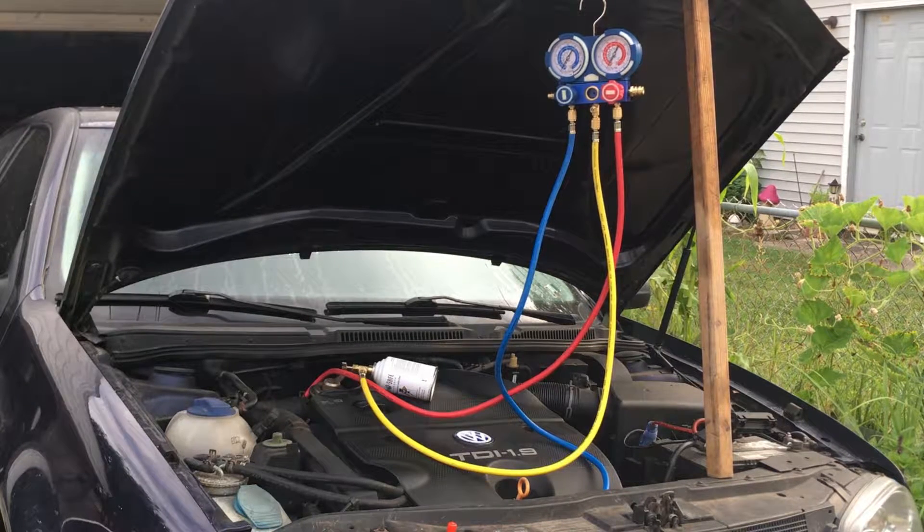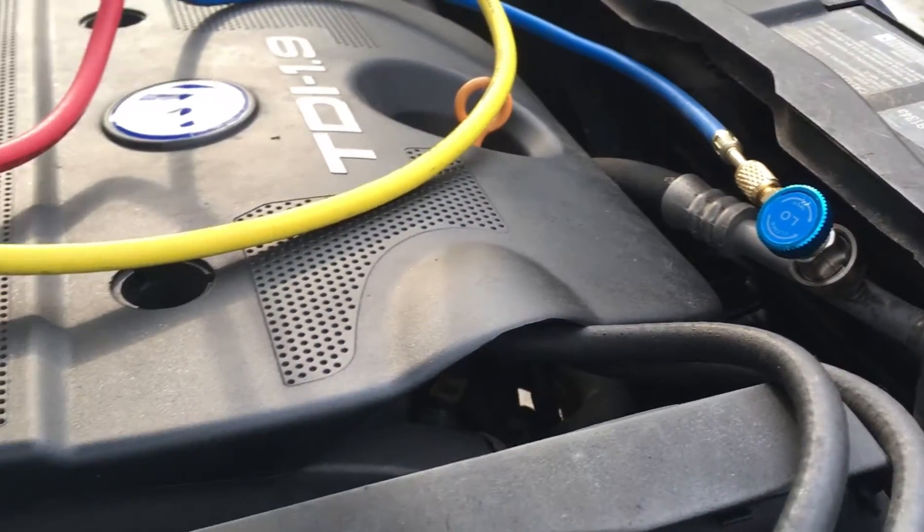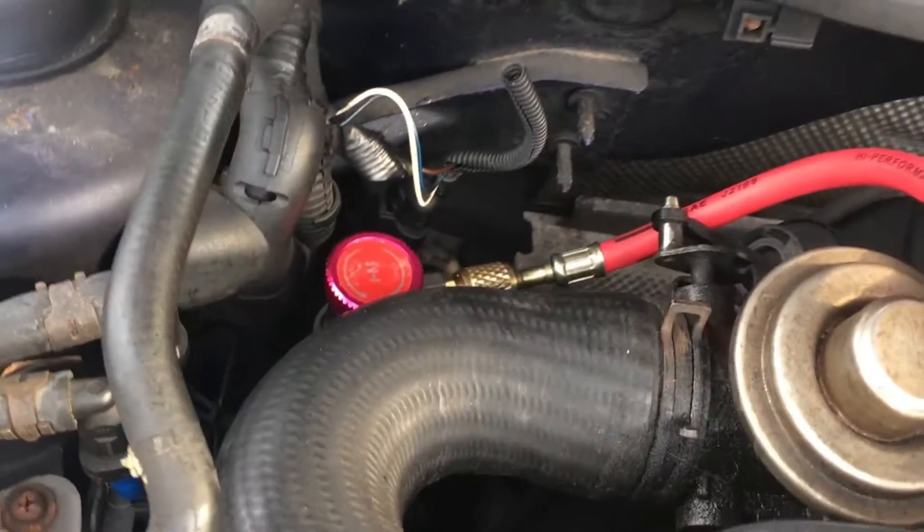First thing, you want to make sure you have refrigerant. AC systems won't allow the compressor clutch to click in without any, due to burning out the compressor. It's a closed system, so if there's no refrigerant, you have a leak and you'll need to fix that before moving on.